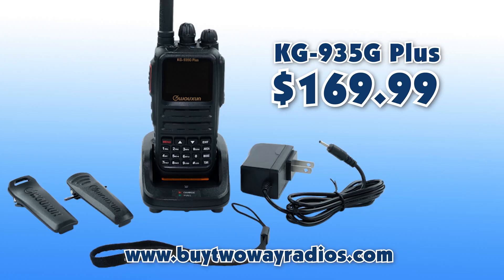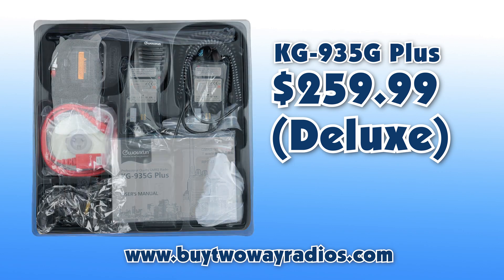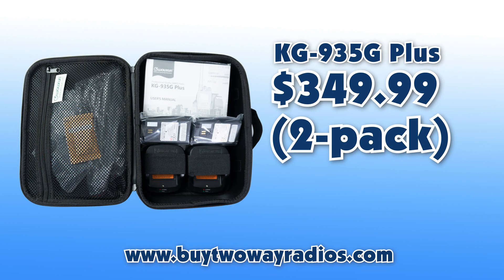The KG935G Plus comes in at the base price of $169.99. It's also available in a deluxe edition that includes the radio, extra batteries, programming cable, and a ton of other accessories for $259.99. A two-pack is also available in a nice zipper case for $349.99.